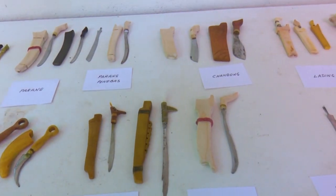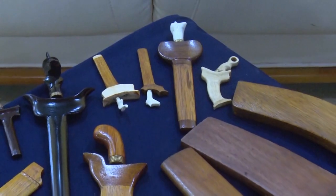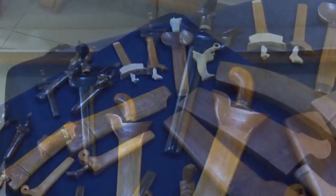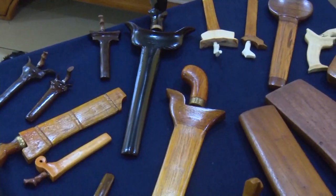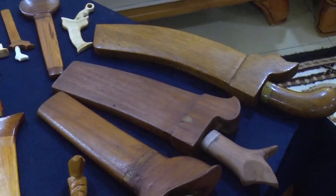Bermula dengan hanya sekadar hobi, namun kini beliau yang menetap di Kampung Lubuk Pulau ini memanfaatkan bakat dan hobi tersebut sebagai aktiviti riadah untuk memenuhkan masa terluang sahaja dan menghasilkannya sebagai simpanan koleksi yang berharga buat beliau.